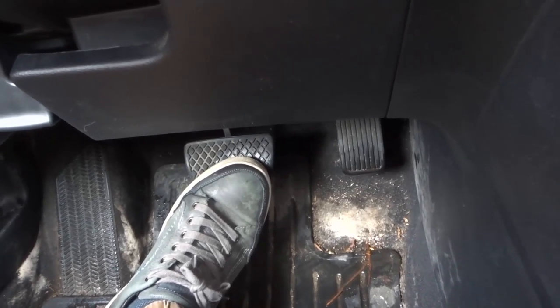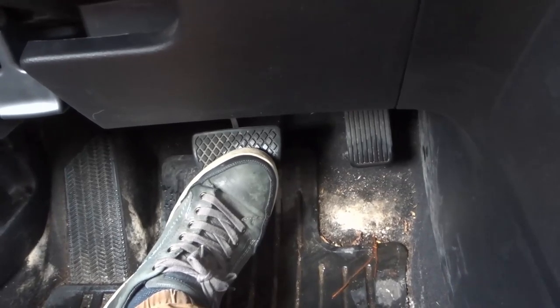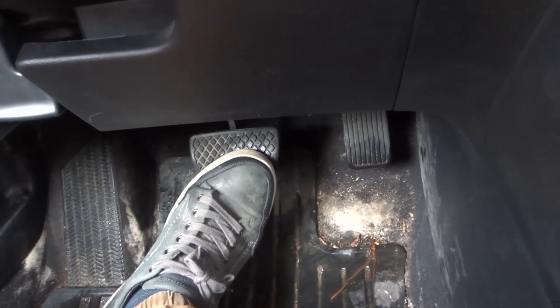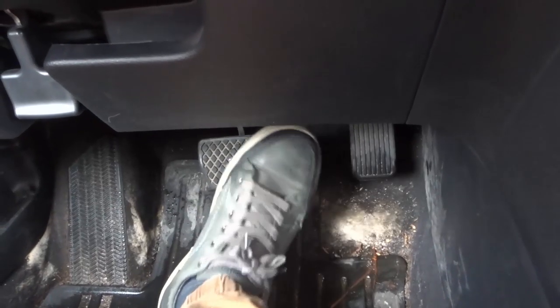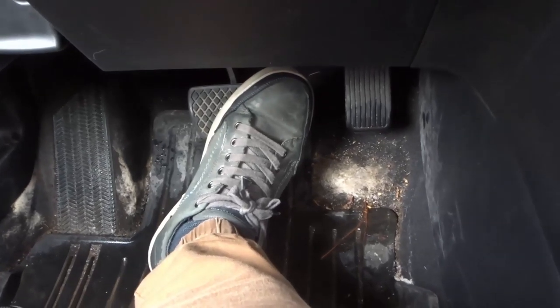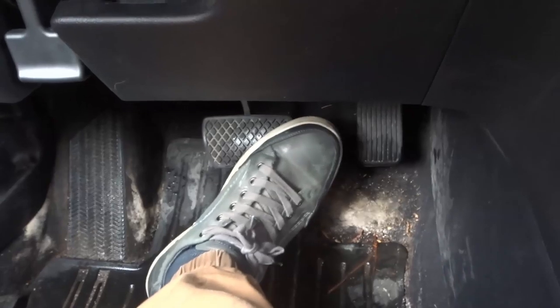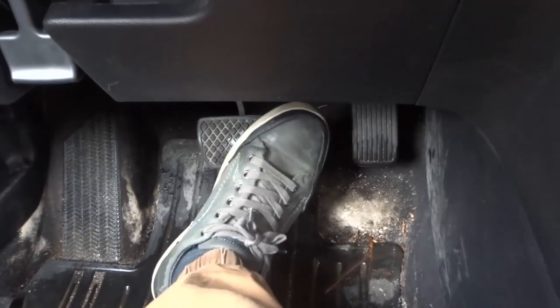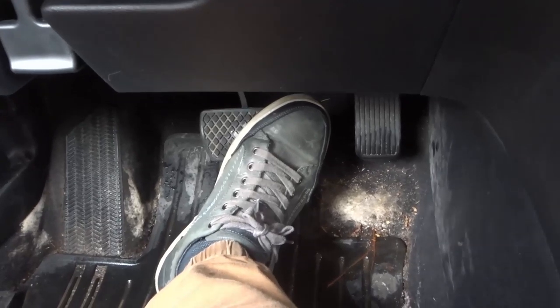Hey everybody, I'm here today with a simple driving lesson on foot placement for the gas and brake pedals. In this video I'll be going over the basics of where you should be placing your foot and how you should be placing your foot when you are using the gas and brake pedals. I am demonstrating this with an automatic car.